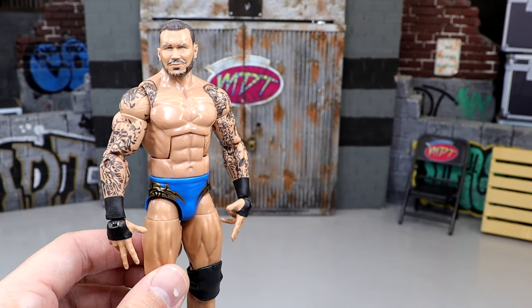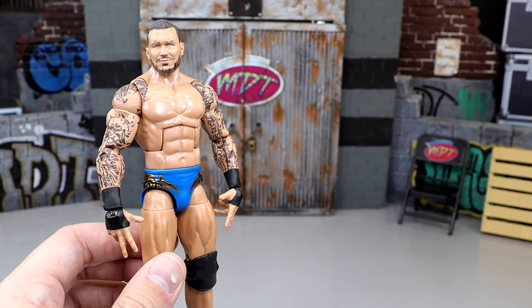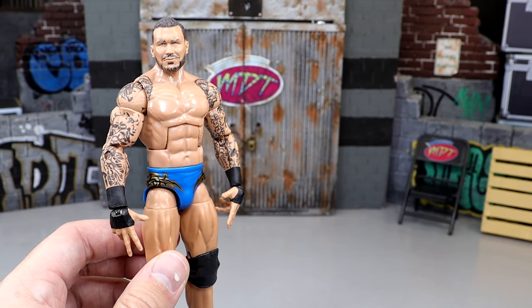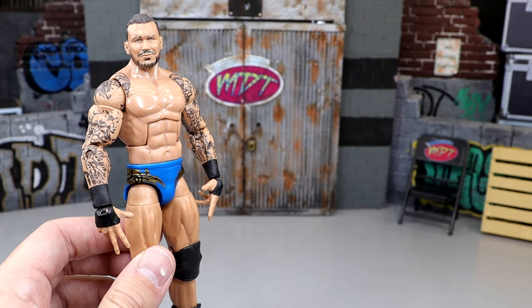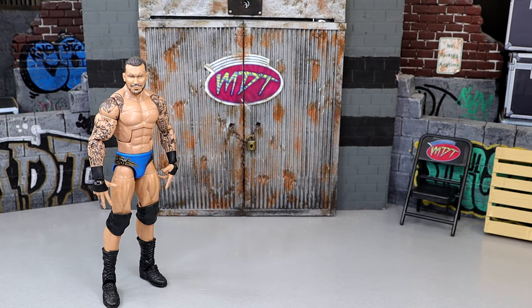A hidden gem is maybe a figure you didn't know was in the collection - maybe you jumped in late, or maybe you didn't catch it in the room tour. A hidden gem in your collection is a figure that would pass by and you wouldn't necessarily notice it, but it's an immaculate figure that may blend in with the rest of your collection.